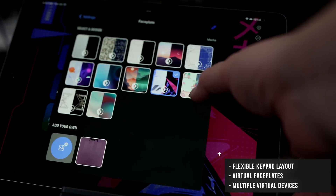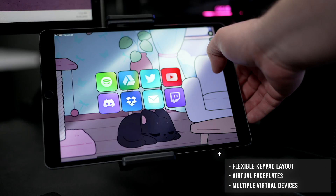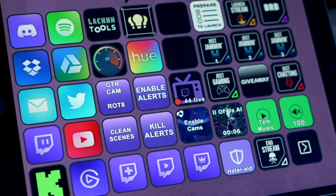You can have flexible keypad layouts, virtual faceplates, and the ability to create multiple virtual devices to replicate the feel of a classic Stream Deck or design something that is uniquely yours.